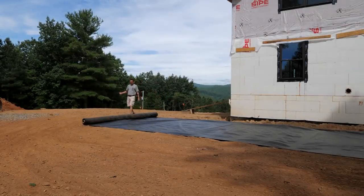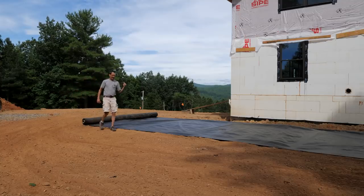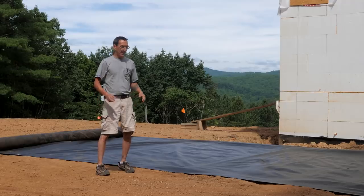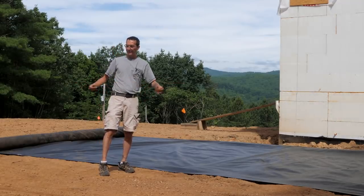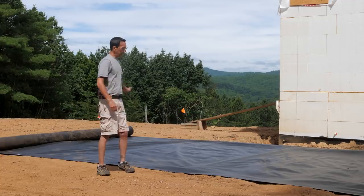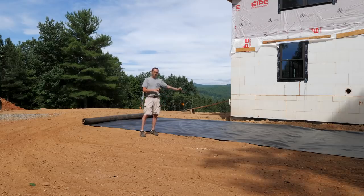Welcome back to the ICF Mountain House Build. In the last video we finished building up the driveway, and we're picking up where we left off. We're going to drag this area with a drag we made to smooth out all the dirt and kind of lift the rocks up so we can pick those up and get rid of them. Then we're going to lay down all this geotextile fabric.